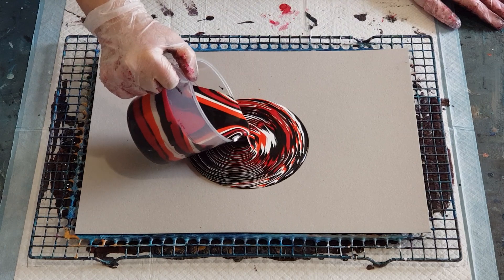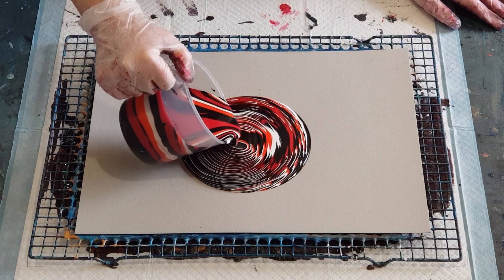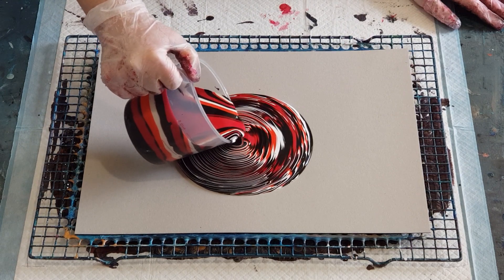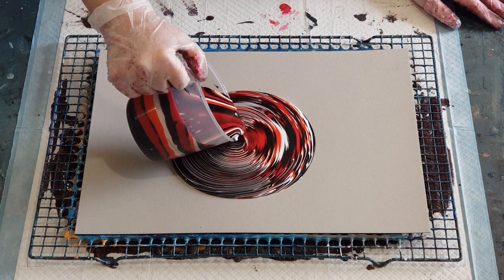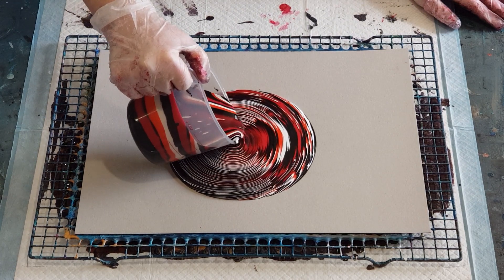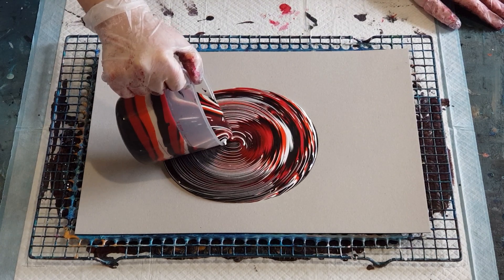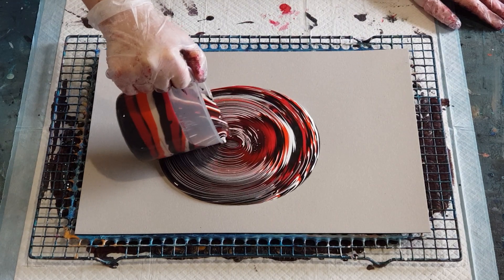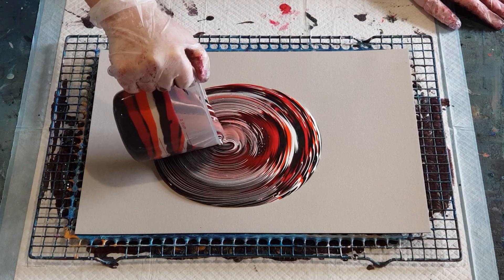I'm doing bigger circles, nice and close to the card. See how it's just folding in on top of itself? Hopefully these circles are big enough to create the look I'm after. Going round and round — the circles are about an inch wide, maybe two and a half to three centimeters.